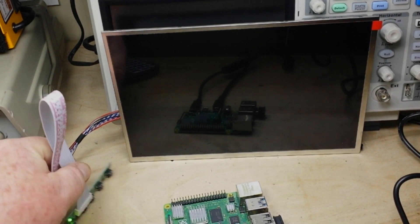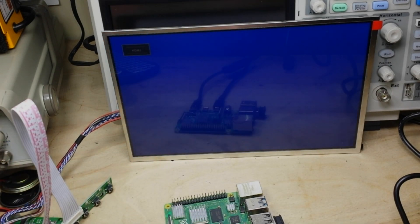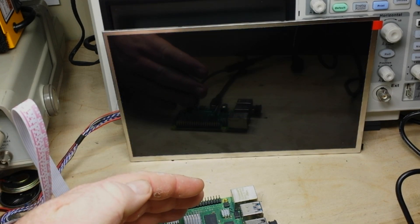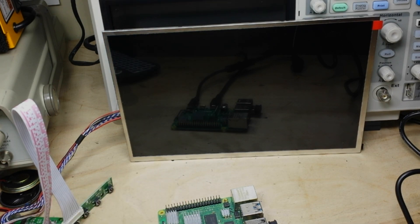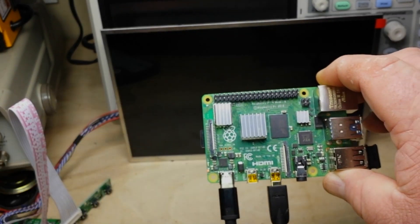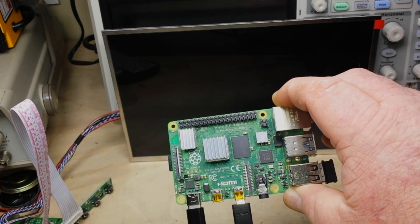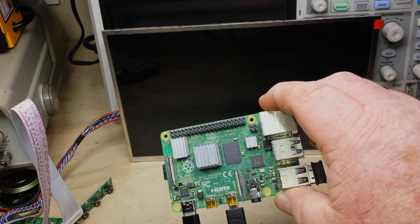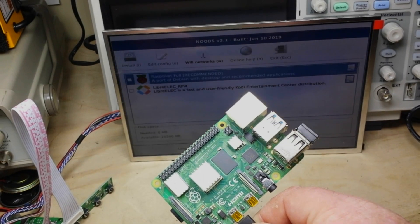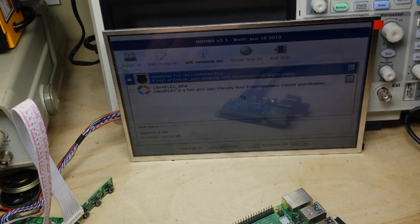Alright, let's bring up our screen and see what happens. Hmm — no activity. What the heck am I doing wrong? Ah — wrong HDMI port!